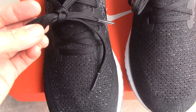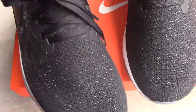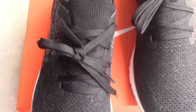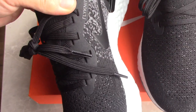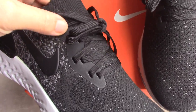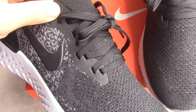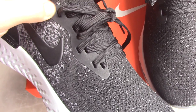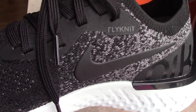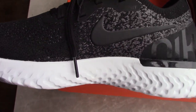The shoe lace is a flat shape, and the lace tip and the full tongue are linked together with the upper, which is special. On the other side there are smooth materials, quite good. You can also see the flyknit print on the side.